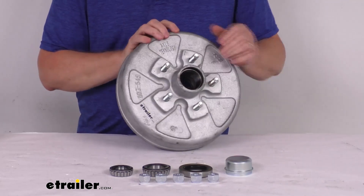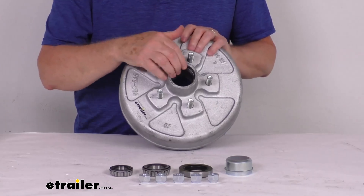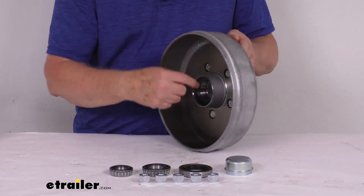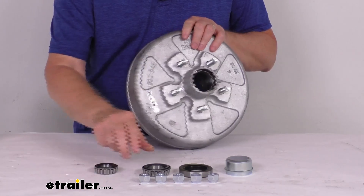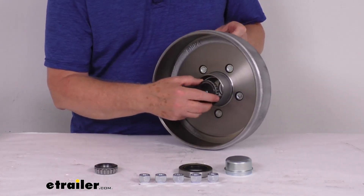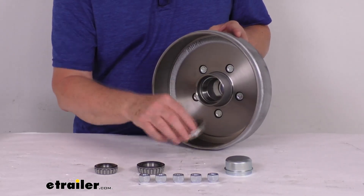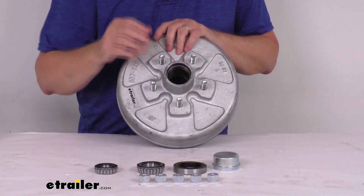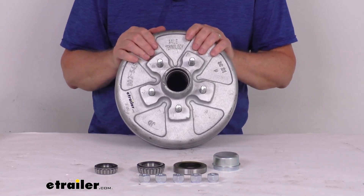This part will include everything shown here on the table: the 10-inch diameter hub and drum, the inner and outer bearing races which will already be pre-installed into the hub, the outer bearing, the inner bearing, the grease seal that will go over the inner bearing when it's installed, the grease cap which will go on the outside, and five ½-inch by 20-size lug nuts that will hold your tire and wheel assembly to this.